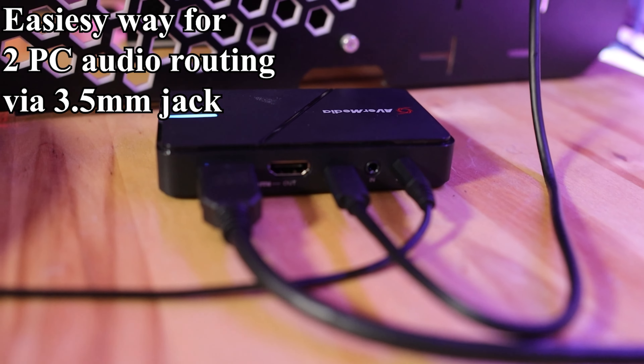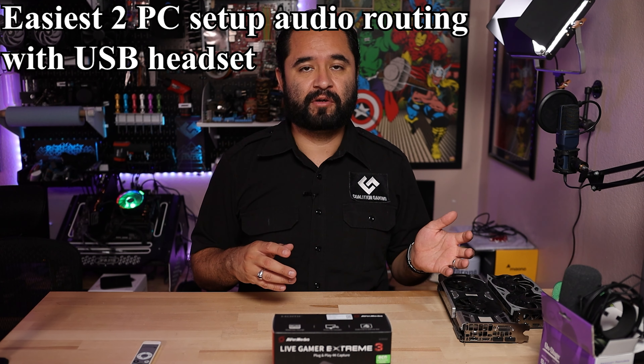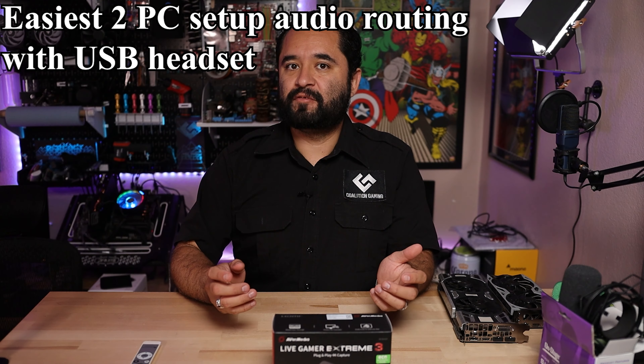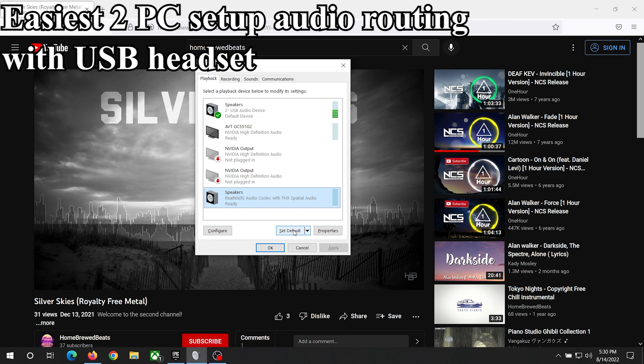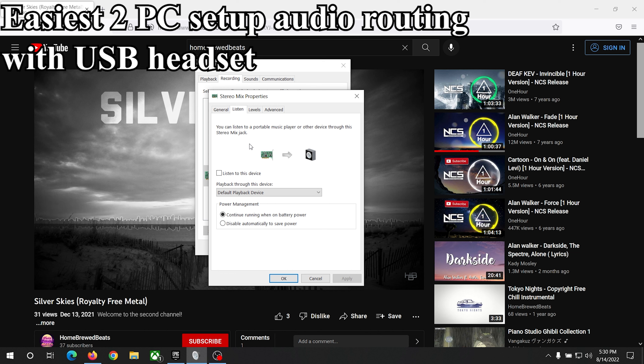What if you want to use a USB headset on your gaming PC though? Easy. Plug a 3.5mm aux cable from your PC's 3.5mm headphone/speaker jack to the line in of the Live Gamer Xtreme 3. Then in Windows, go to your sound control panel. In the playback tab, make your onboard speaker output the default audio output for the system. Then in the recording tab, go into properties of stereo mix, click the listen tab, select your USB headset from the playback through this device dropdown, then check the box for listen to this device and press OK.